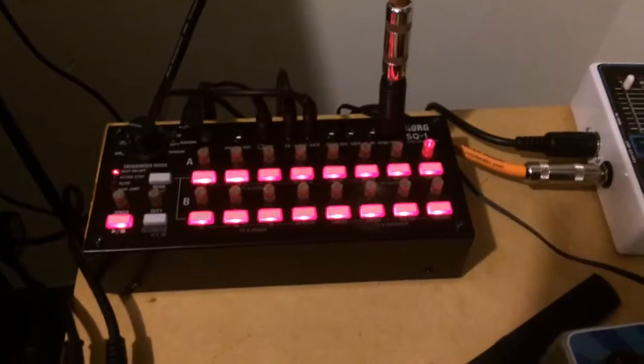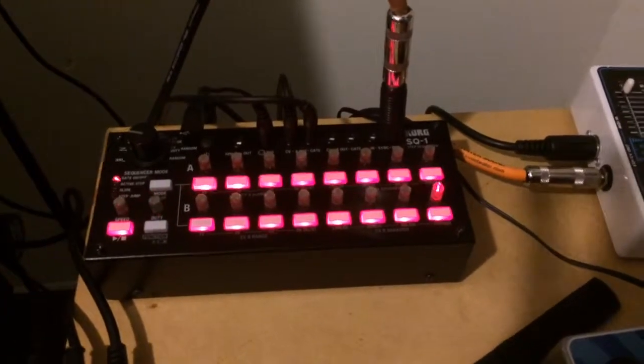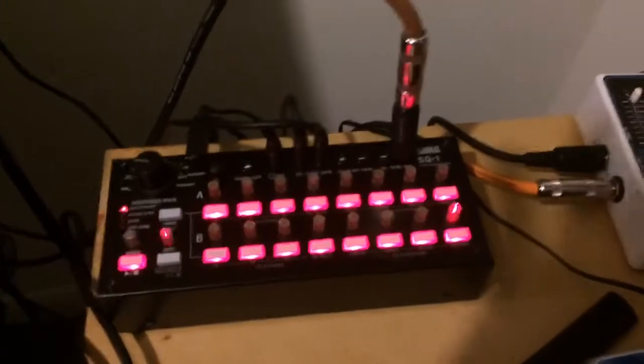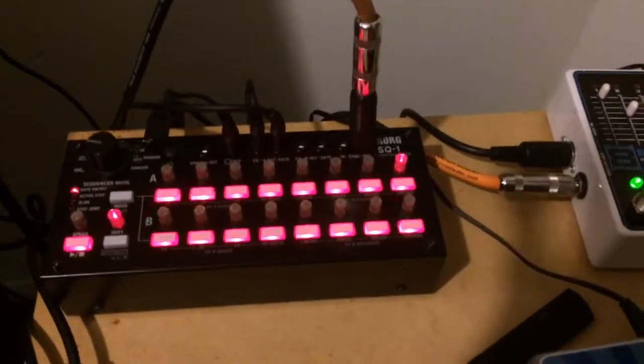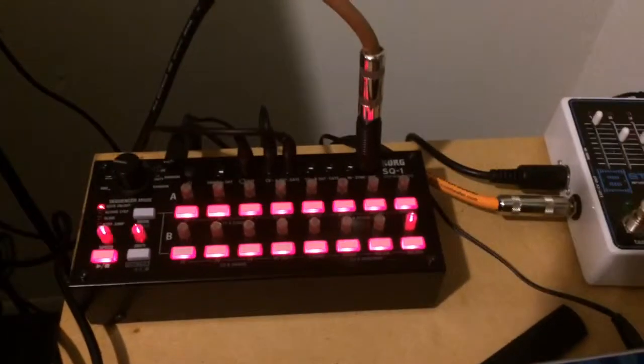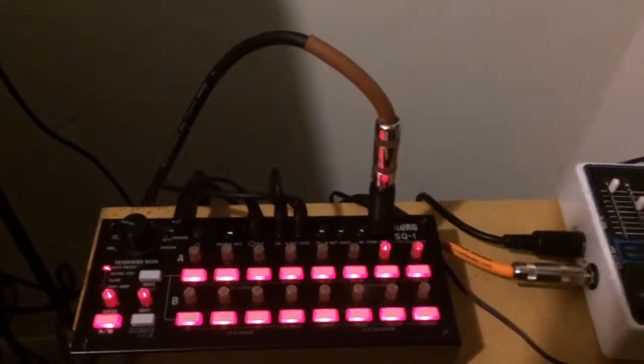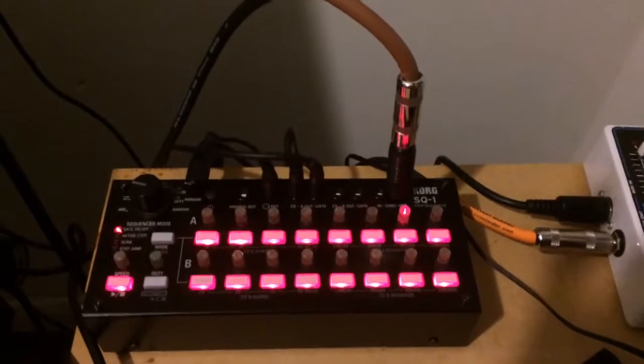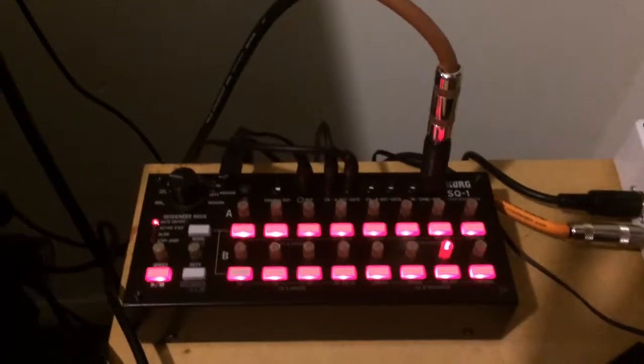But with the SQ-1, unlike some other sequencers, you've just got a little bit more flexibility. While those other sequencers do have some CV out, they don't have quite as much as the SQ-1. And the SQ-1 can also take littleBits — and if you're really into littleBits, they're cheap and they're fun.